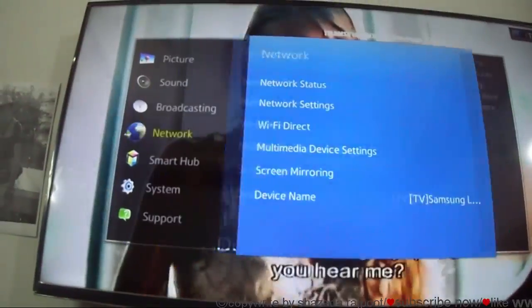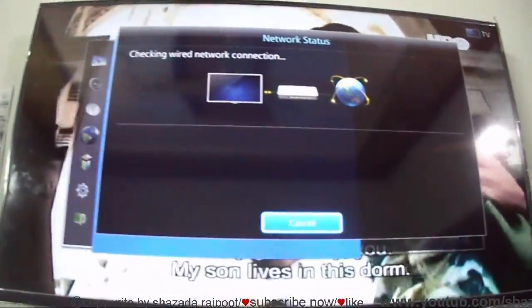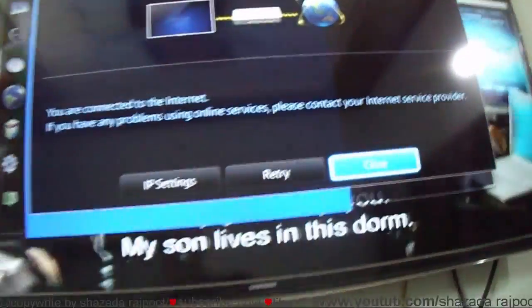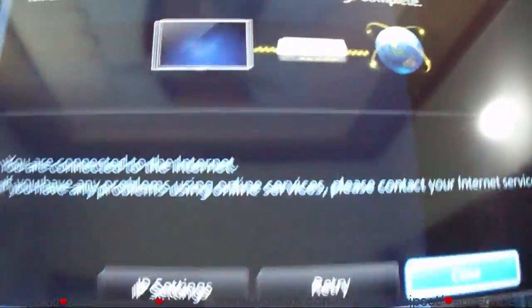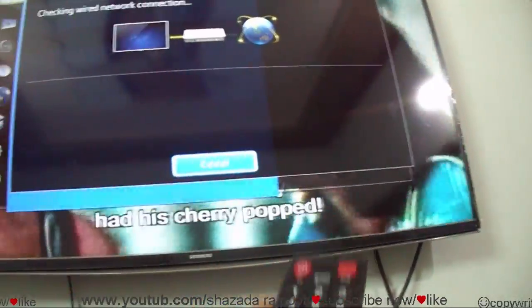Check the status — now you can see my Samsung LED TV is connected to the internet. So I go to the web browser.